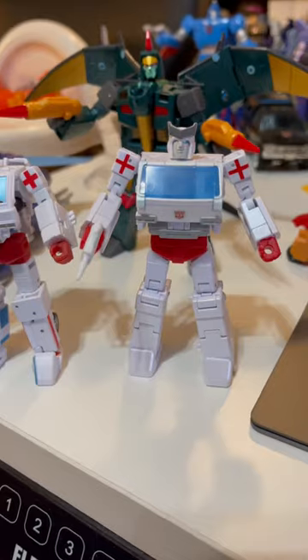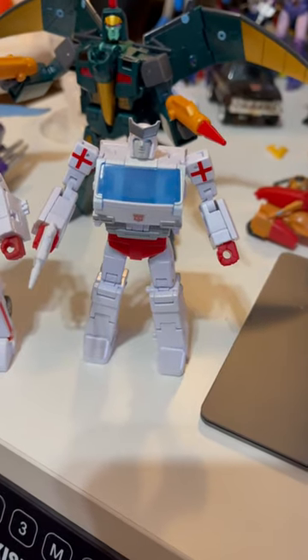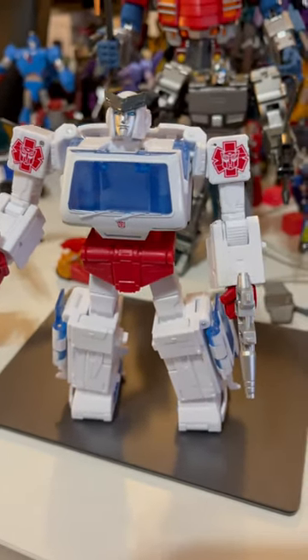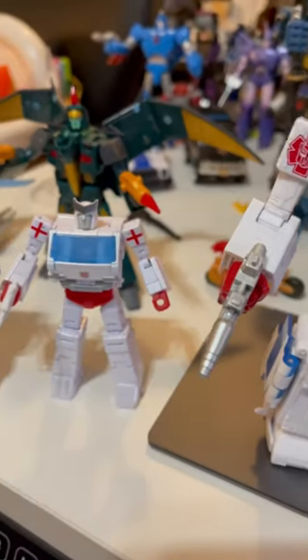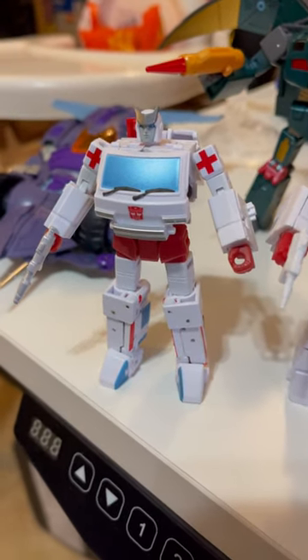Here's the updated one. I've said it before, but I don't like how they went with the transparent window. I don't know if they were trying to model it after Hasbro with their new Ratchet and Ironhide, how it's like that, but I just don't like that. But yeah, let's go and transform this old guy and see his awesome vehicle mode.